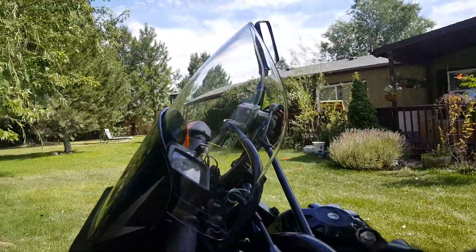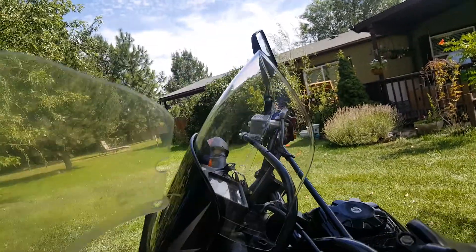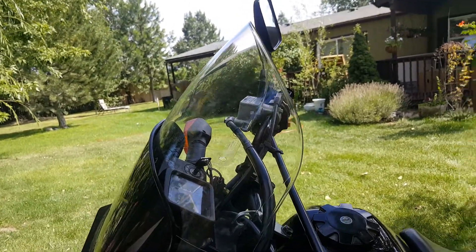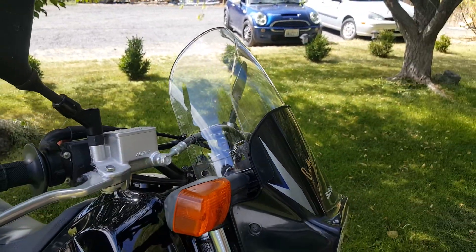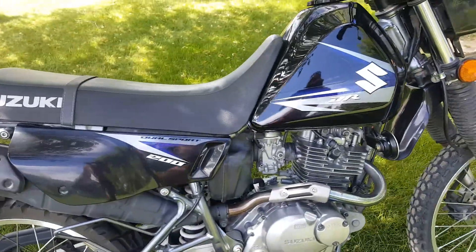So the difference is, if you can see it, it's curved versus the windshield I had on before which was not. So it gives a little bit more aerodynamics, plus it still provides wind resistance. You can see I've already been riding on it back and forth to work — got some bugs on there — but yeah, the bike's holding up pretty good, I love it.